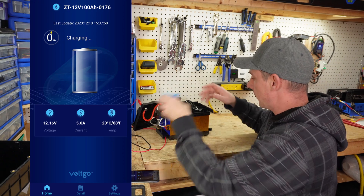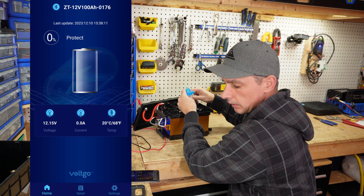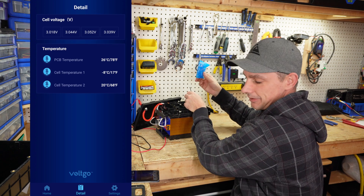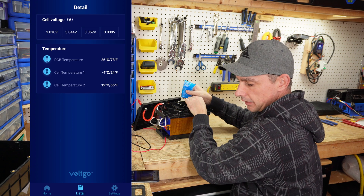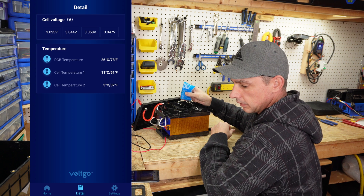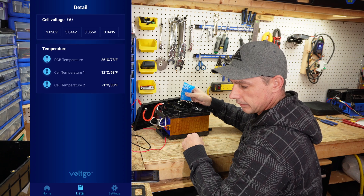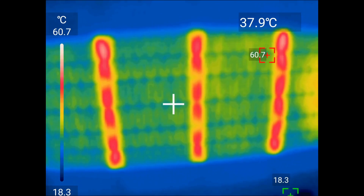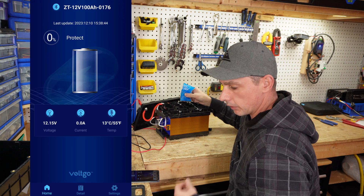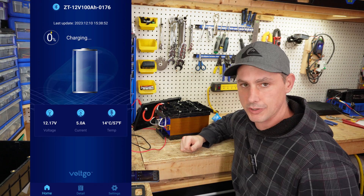Now let's test cold temperature protection. After chilling one sensor the app shows 'protect' above the battery icon, with temperature sensor one reading minus seven degrees Celsius while the other sensor still shows around 20 degrees. Chilling the second sensor as well, temperature sensor two drops to zero then one degree below — and at that point the heat pads turn on. You can see the heating lines activate in the app. Once the temperature recovers, the battery goes back to standby and recommences charging. That is really neat.